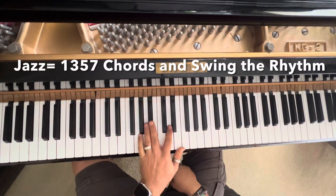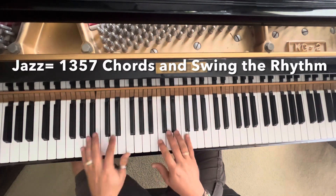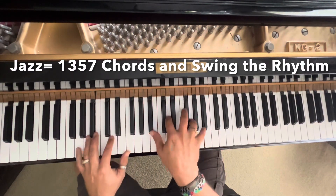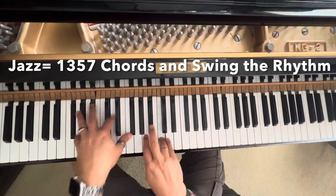To make it sound like jazz, just add 1, 3, 5, 7 chords. Then swing the rhythm.